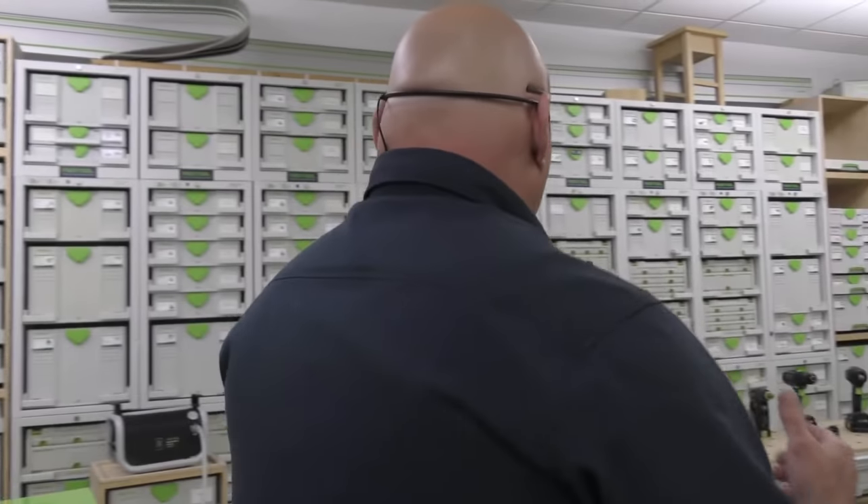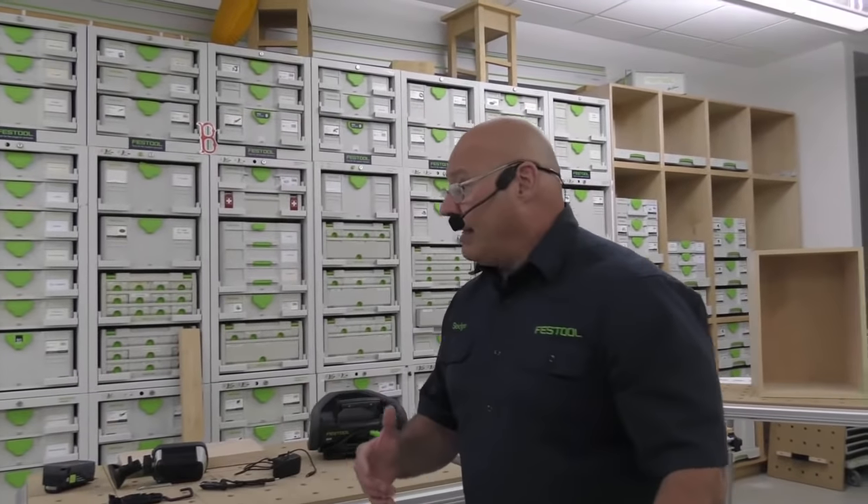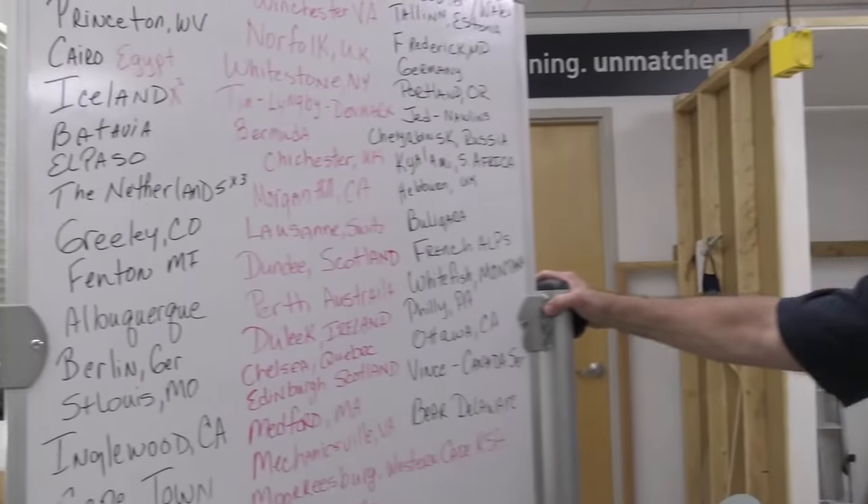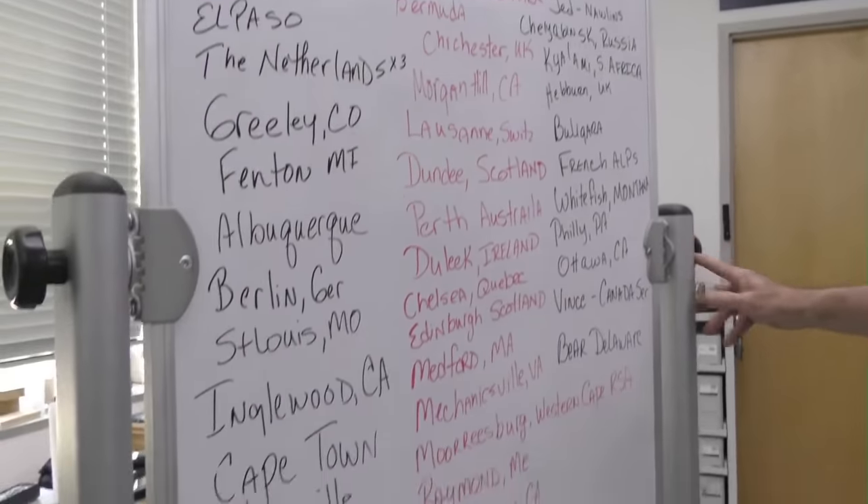Did I cover everything, guys? I think so. Just letting you know, this summer we're planning some killer content already. We thank you for your patience through the little hiccups. Most of the fault goes on Chris. Did I ever tell you, Festool Live listeners, how much we love you? Look where all the people are from — look at this board!